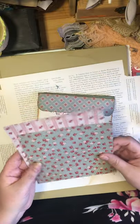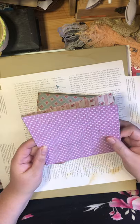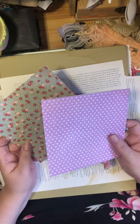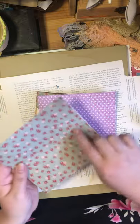In the junk journaling world, we're always trying to come up with different things to do with the six-by-six paper, because there are lots of great patterns — like pink polka dots, flowers, roses, and things like that — but it's not a big enough piece of paper to really do something with.